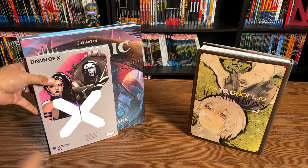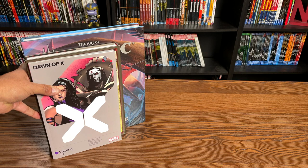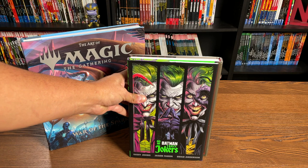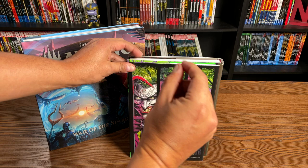Maybe this Tokyo Ghoul art book is longer. Here we have the standard size hardcover of Three Jokers, and just looking at it, Tokyo Ghoul is longer. By the way, the overview of Three Jokers will be coming out sometime tomorrow. It is longer, and Jokers is just a little bit taller — not very much. Now that was a long size comparison. Let's go ahead and get started.